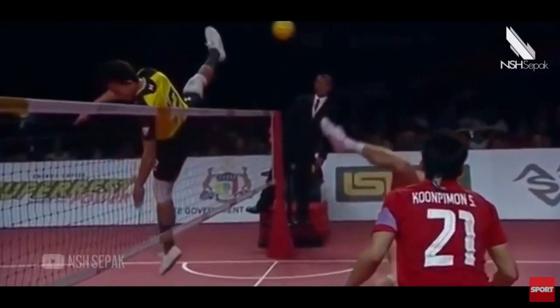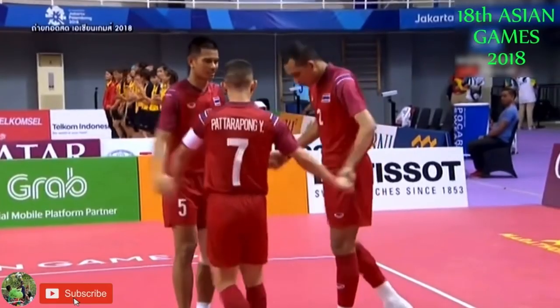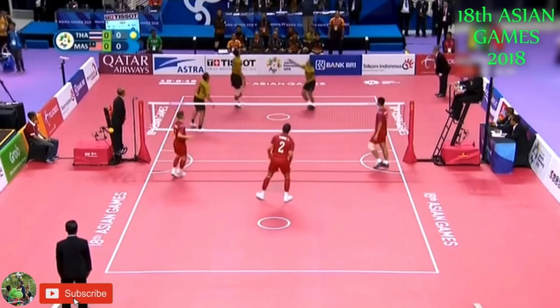Also, it's only three players if you notice. The ball got blocked and he kicked it back! So — Sepak Takraw, Southeast Asia, of course. Look at that kick.